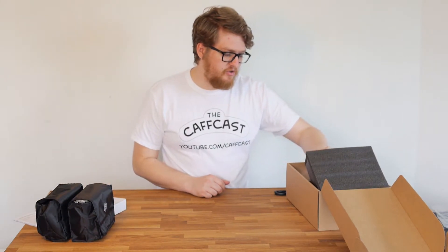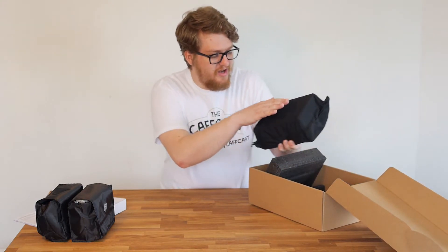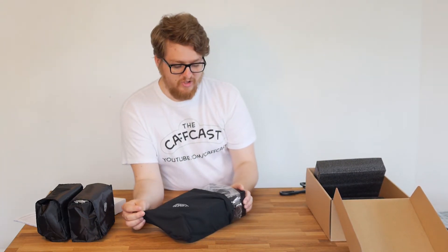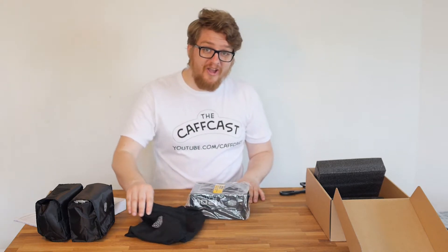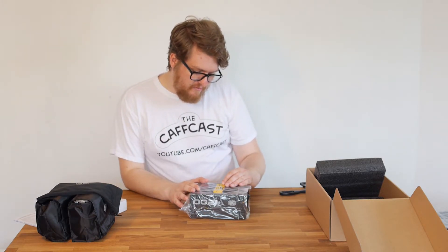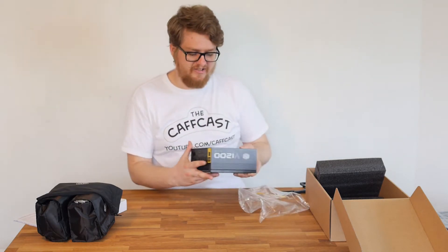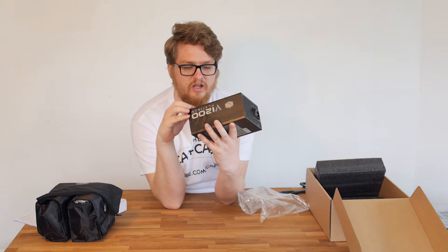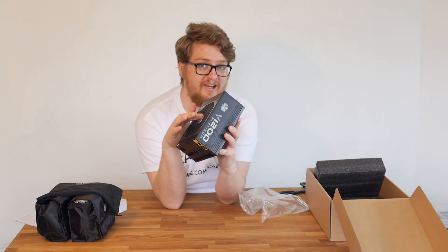We can put those to one side and get the actual power supply out, which is in probably a nicer bag than my pillow — it's really, really soft. They are really looking after this power supply, making sure it gets to you in good condition and enjoys the ride as well. The power supply itself is quite attractive, which is a strange thing to say about a power supply. It says the hybrid fan is intelligently switched on at higher temperatures only. Taking it out of the plastic bag, you can see it has a really nice silver brushed-metal finish with the fan on top and even a satisfying sticker to peel off.